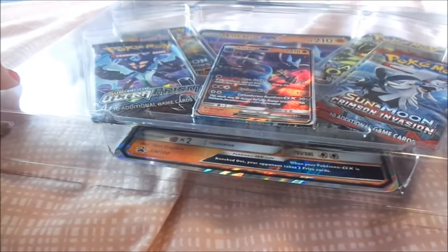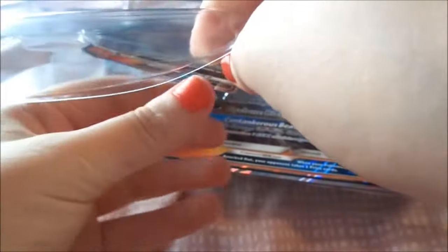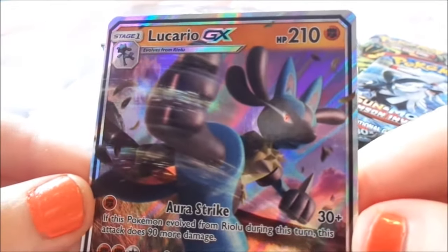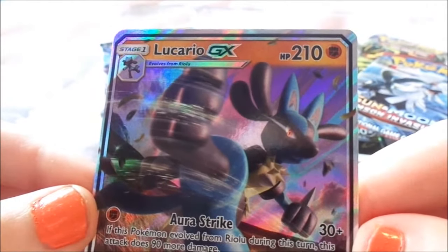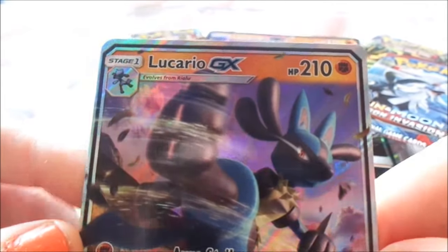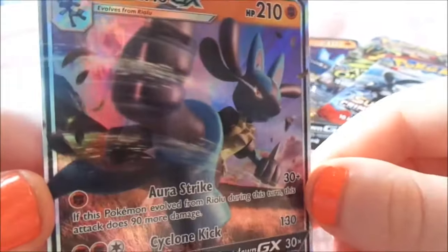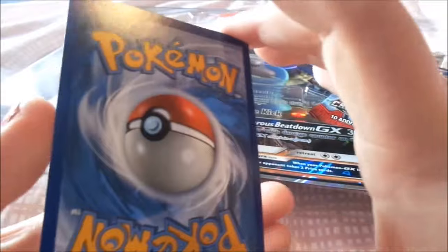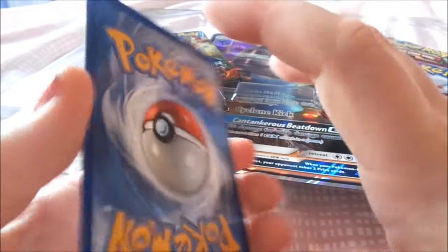If we take off the top piece of plastic we're left with the Lucario GX card, which I'll remove by pressing downward. It's a holographic card featuring Lucario. It's also a full art and we'll be going into the collection. It has the same backing as any other Pokemon card.